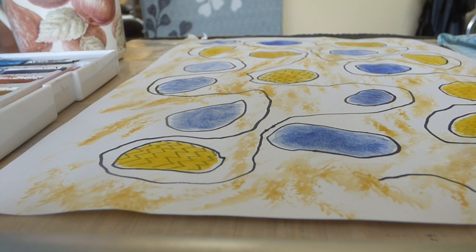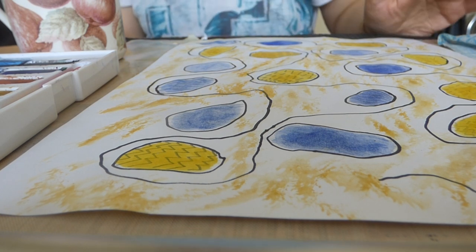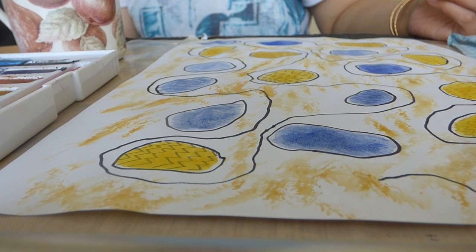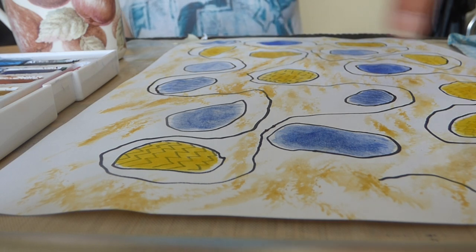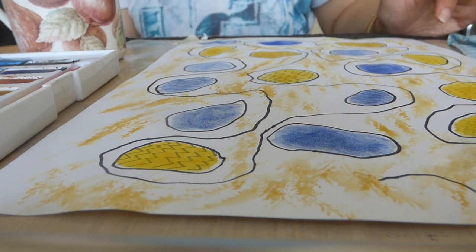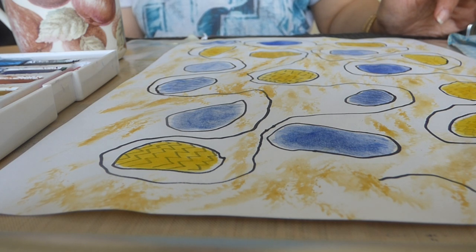Here it is — the abstract painting with the colors yellow and blue, along with a little yellow ochre. We will see you later and thank you for viewing.